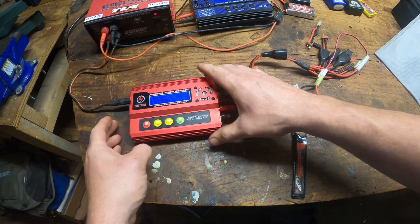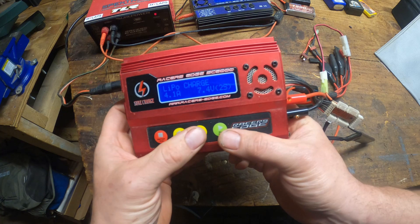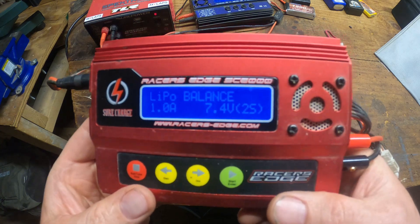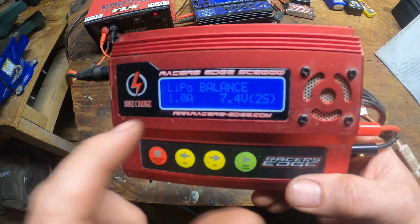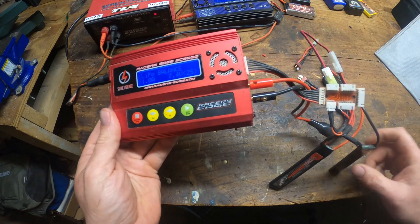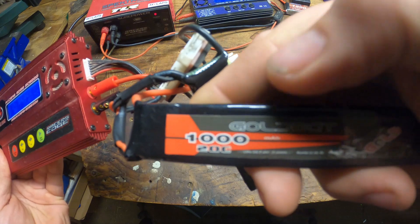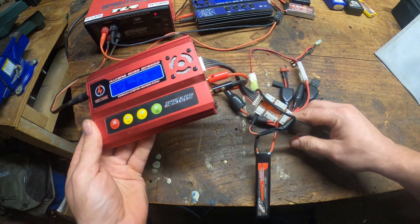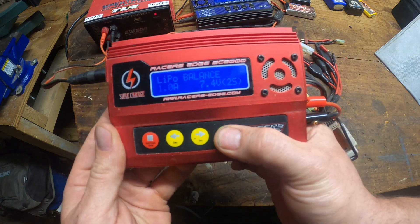Here's my lipo charger. We're going to move over to balance and we're going to be charging at one amp. You can see we're at one amp, 7.4 volts, and we're charging this 1000 milliamp pack. This is a 1000 milliamp battery pack — it's a small battery for an airsoft gun. When I go to charge it, let's see what happens.